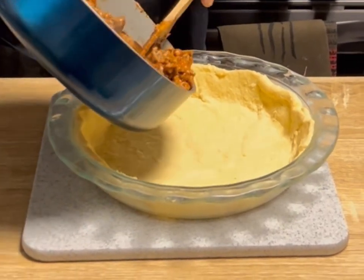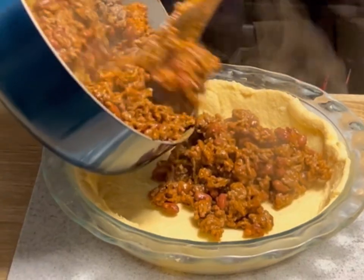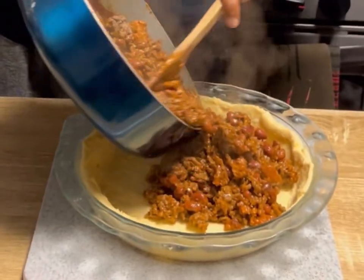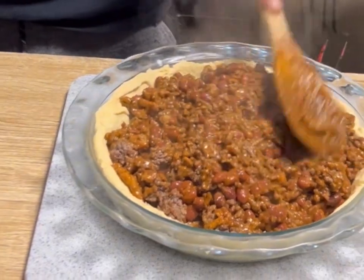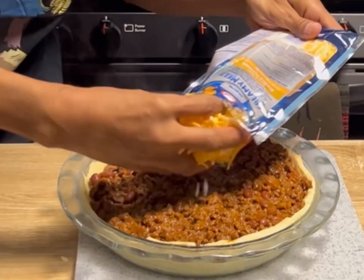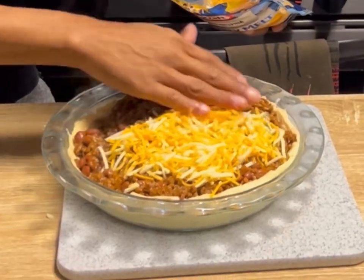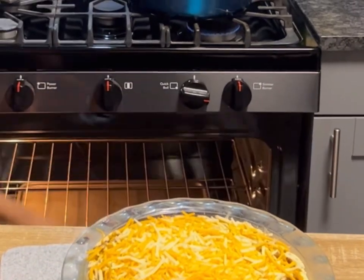If you don't like Hormel chili you can use your own chili brand, homemade chili, any chili — whatever, it doesn't even matter. Go ahead and even it all out. Best part for me — we're gonna go with some triple cheddar. Get that on there, layered on thick.